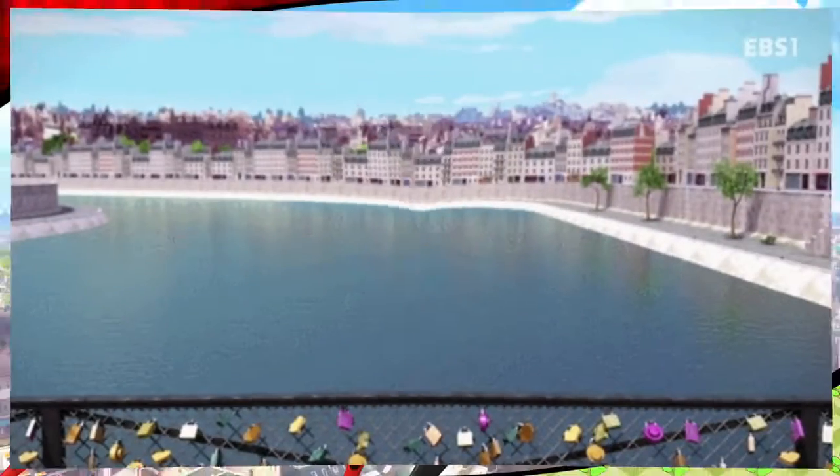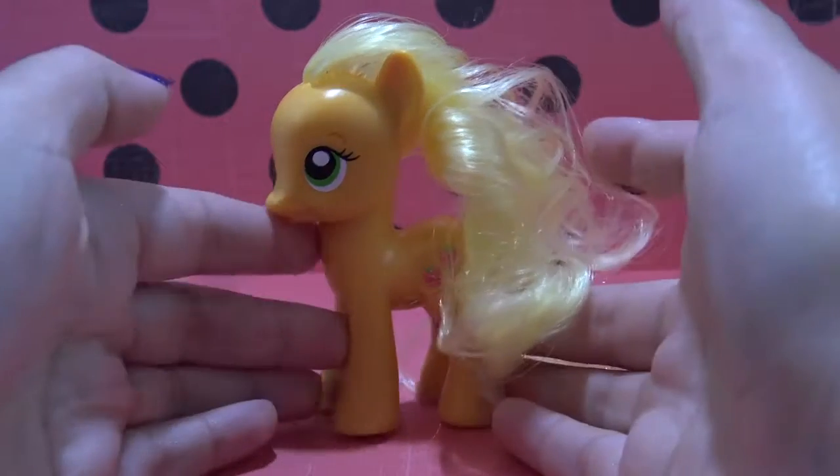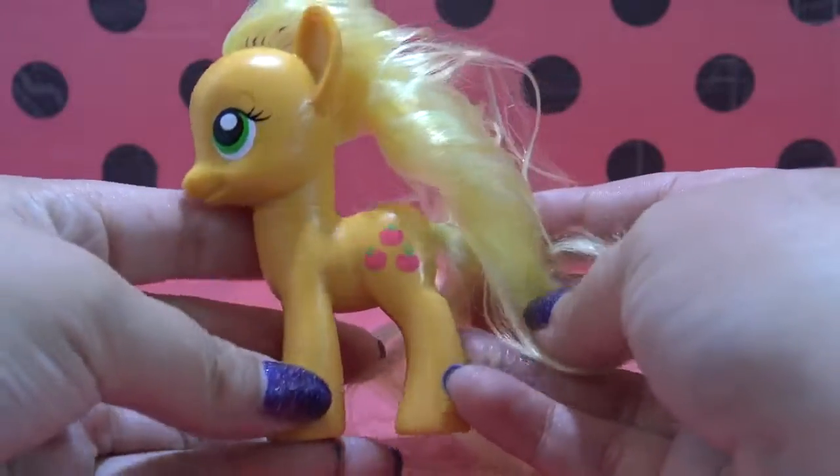Hey guys, it's MandaPanda. Welcome to the Cat Noir custom My Little Pony tutorial. And today, Applejack's going to be transformed into Cat Noir.